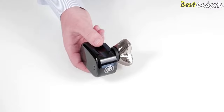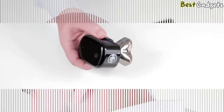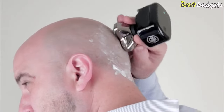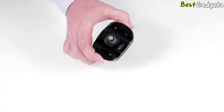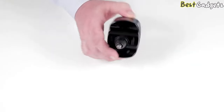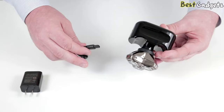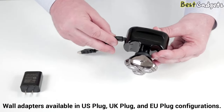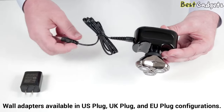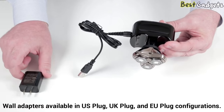With the shaver, you can shave dry or you can shave wet. The unit is water resistant so you can use it in the shower. Included with the Palm Shaver, a nose and hair trimmer to tame those unwanted hairs. Each Palm Shaver comes with a USB cable for charging — simply plug one side into the back of the shaver and the other side into any USB port from a computer, battery pack, or the optional wall adapter.